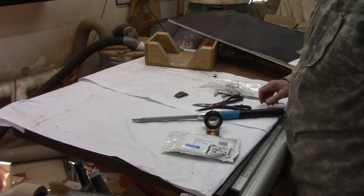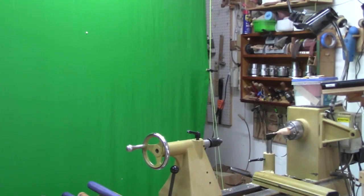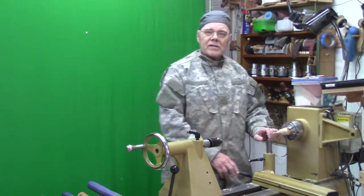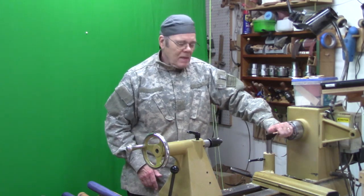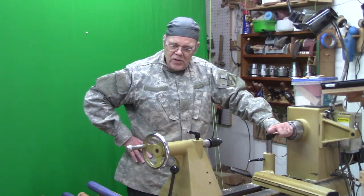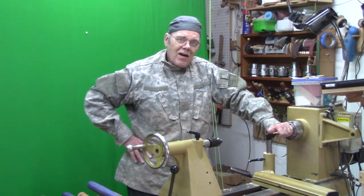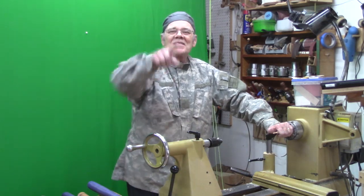I think it's just about lunch time so I'll go get a bite. Back from lunch — it's Saturday and I was going to do something with woodturning today but I can't remember exactly what it was. Y'all ever have days like this? Y'all stay safe, come on back here.